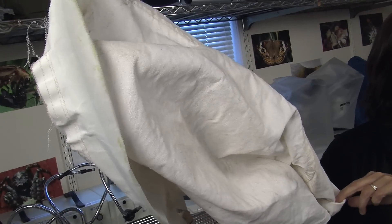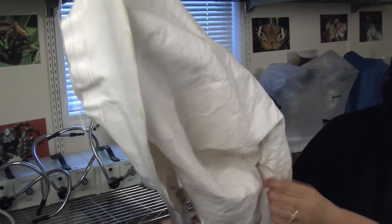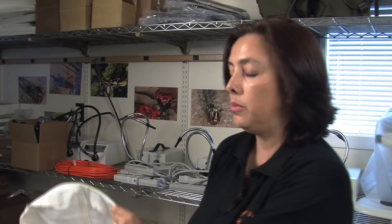Let's start first with your insect net. This is made of a very strong canvas and it's pretty useful for collecting insects in tall grasses or shrubs or even close to the river. There are different types of nets, but this is the one that you would probably need the most to collect your insects.